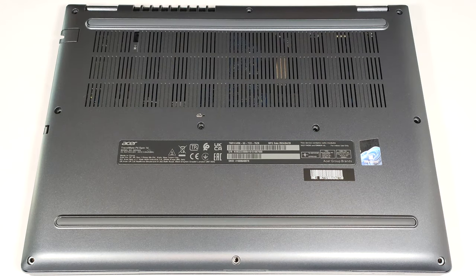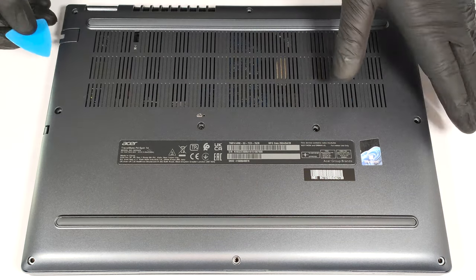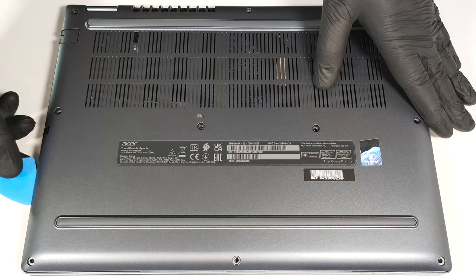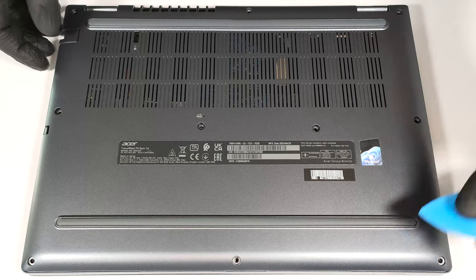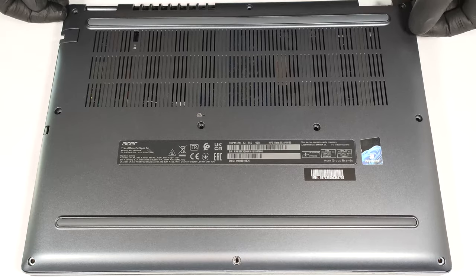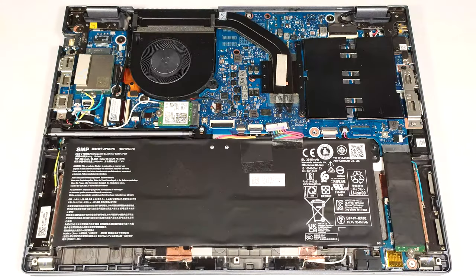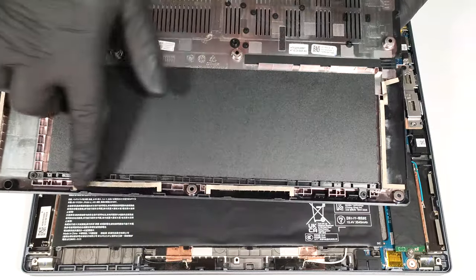You can also remove the stylus, but it's not necessary. The battery isn't secured to the chassis with screws, since there is a dedicated socket for it on the inside of the bottom panel that fixes the unit in place.